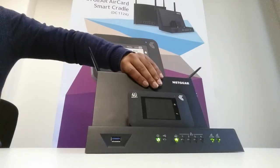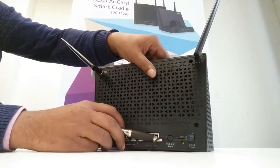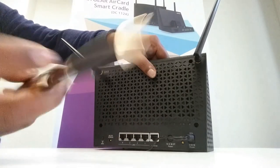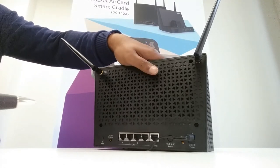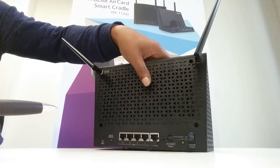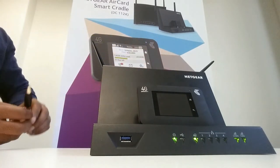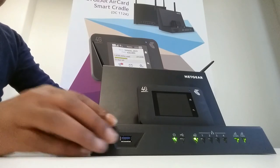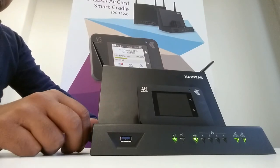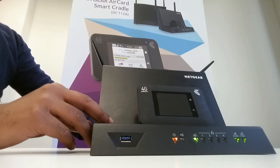At the back of the cradle, there's a reset hole and you just get a pin and push the button within that reset hole. I'll turn it around whilst I'm doing the reset. I'm going to push the reset button and you should see all the lights on the Smart Cradle start to flash.